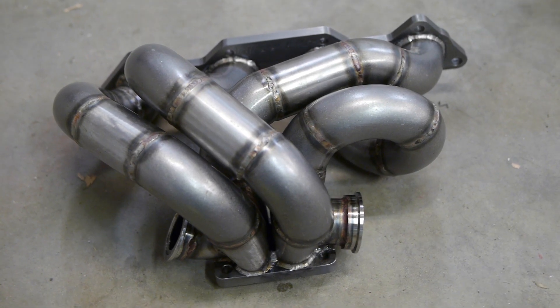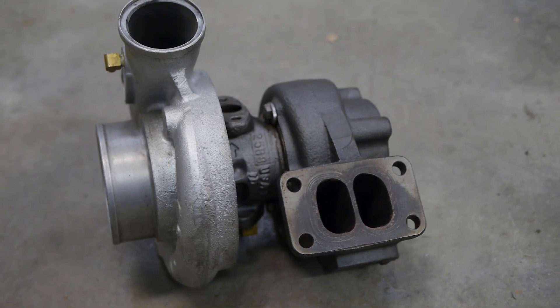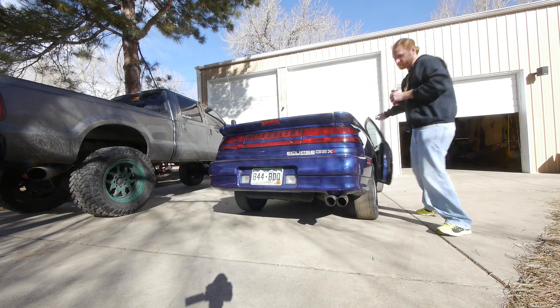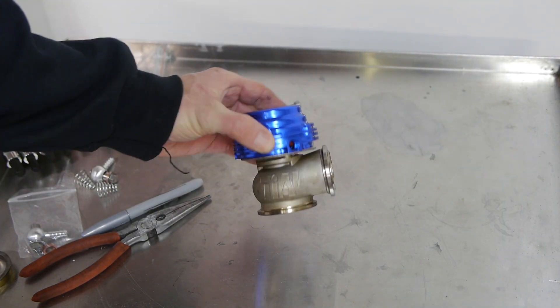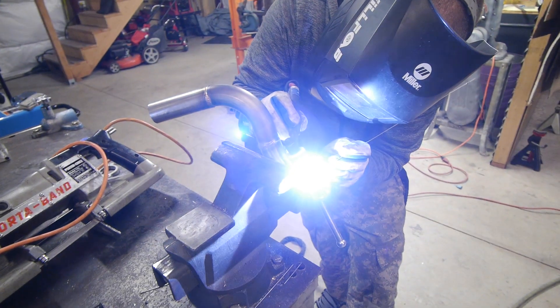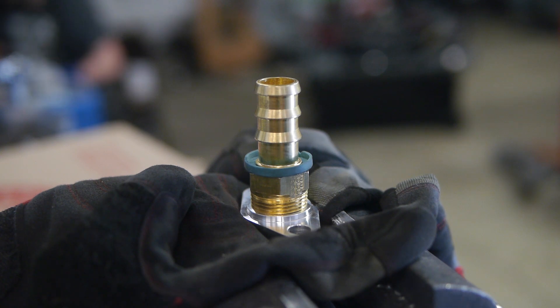There's a bit we need to do before we simply bolt on this twin scroll exhaust manifold and HX35 turbo — this really isn't a bolt-on process at all. We're going to need to fabricate a custom downpipe and get two wastegates. Remember it's twin scroll and the exhaust runners never meet, so we actually need two wastegates. We also need to fabricate dump pipes for both wastegates and change the oil return setup, and a bunch more.